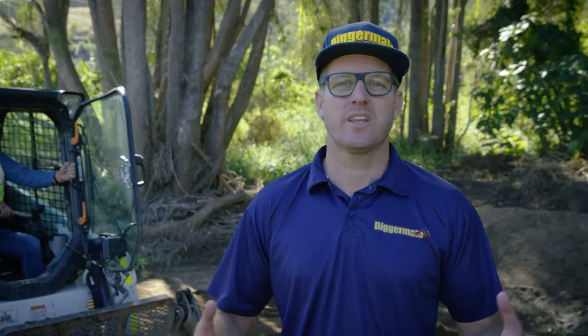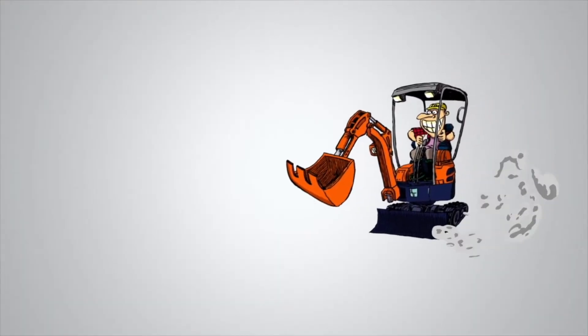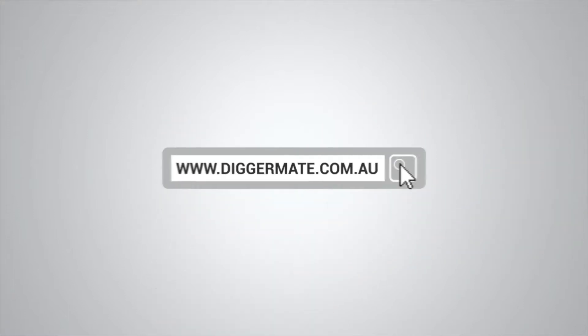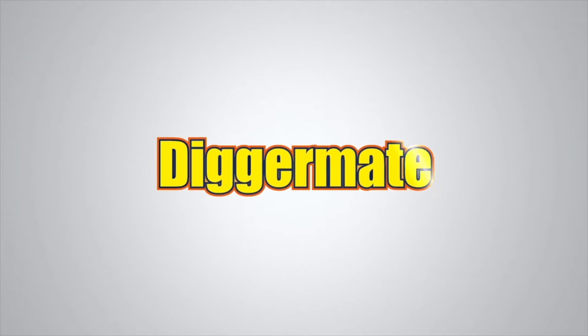How you going? Mick at DiggerMate here. In this video, I'm going to give you some tips on how to learn to drive a skid steer loader. Want the best rates on mini excavators and tight access earthmoving equipment? Go to diggermate.com.au and get it done with DiggerMate.